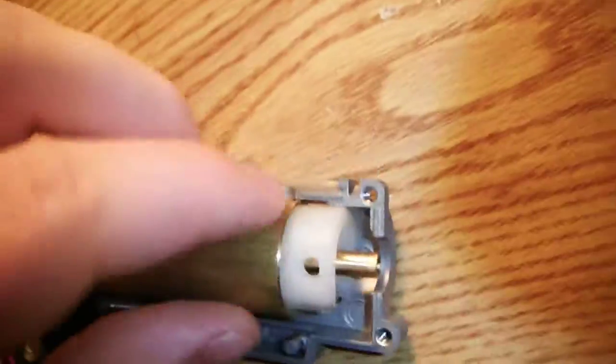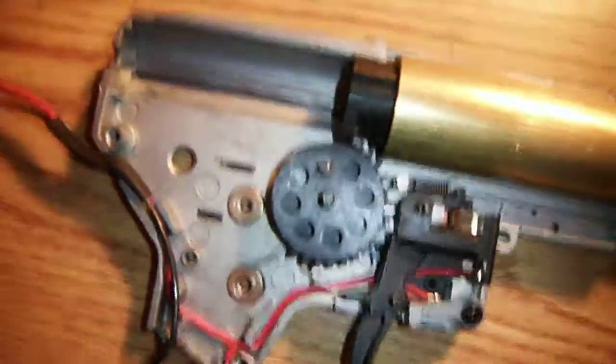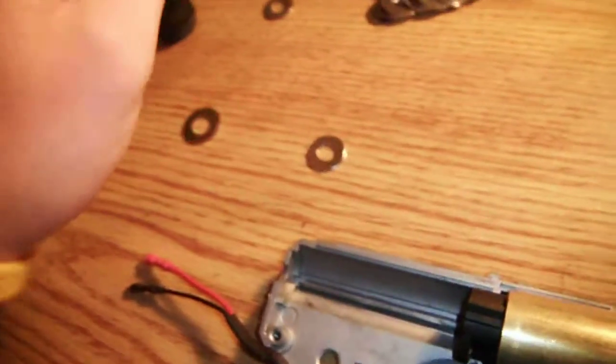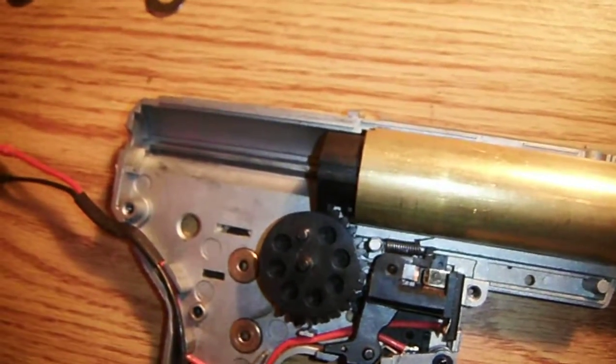The sorbo pad in airsoft — there's actually a guy online who sells designated sorbo pads for specific gearbox versions, not just version two like this one. I just didn't feel like ordering online, so I went to Lowe's and picked them up. The sorbo pads could be different or better, but if you want that alternative feel free.